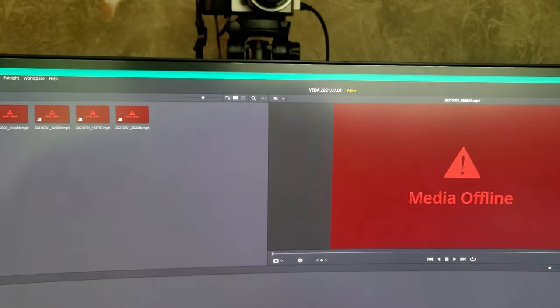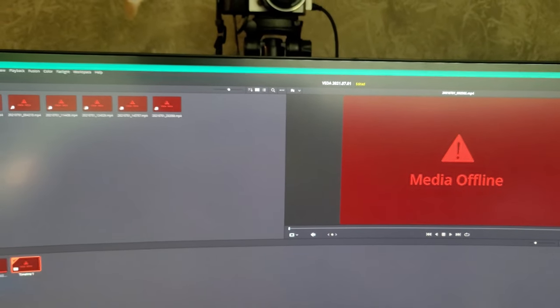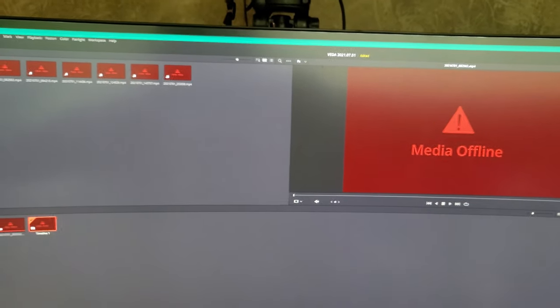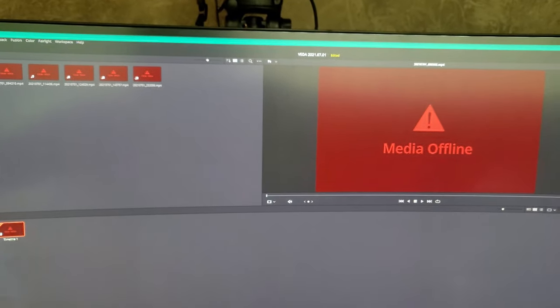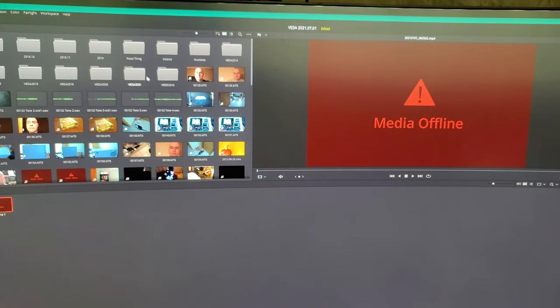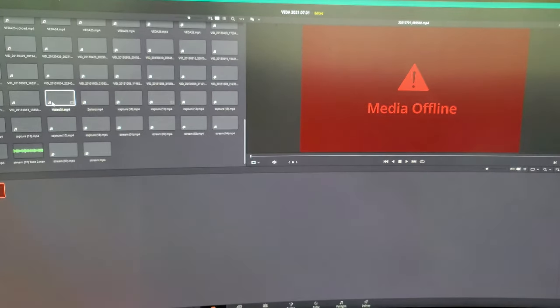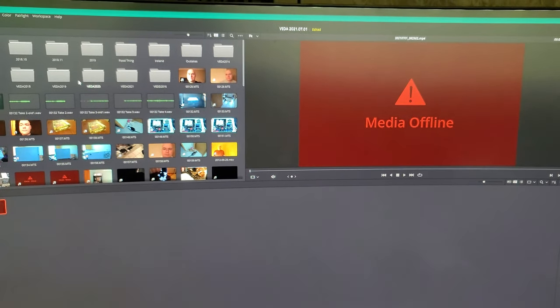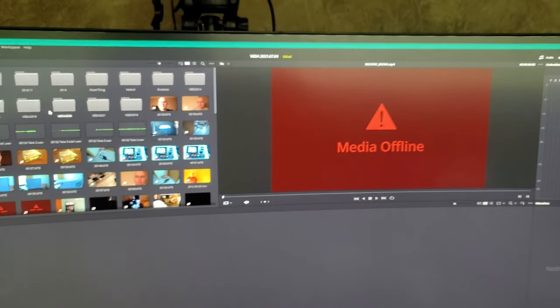Sorry for the darkness. I'm working on editing yesterday's video and everything I recorded is showing up as offline in the editor. I don't know why, because other videos I've recorded don't have this problem — just the ones recorded from my phone. So I need to figure out how to fix this.